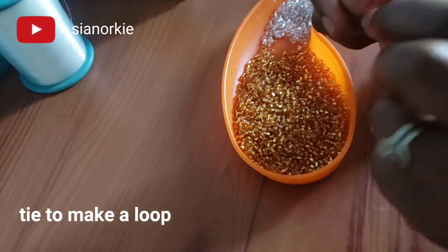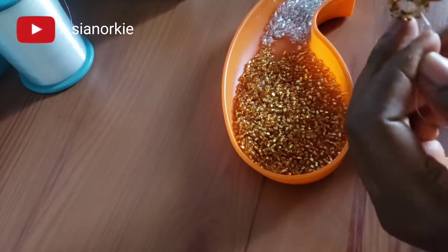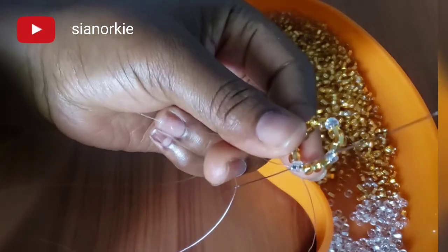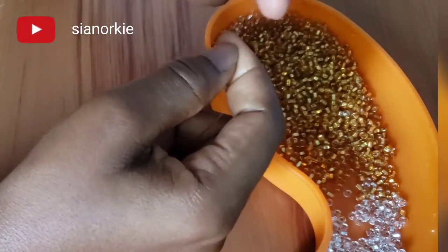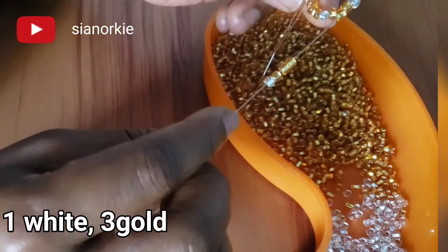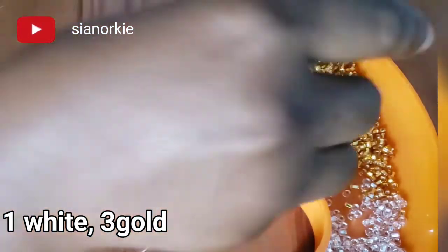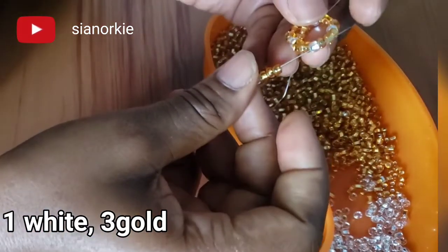When I'm done I'll just tie everything together to form a loop, a circle. Once I bring everything together I'm going to pass the needle through the very first white bead and then pull the strand to the end. Then I pick one white and three gold seed beads and pass it through the next white bead.